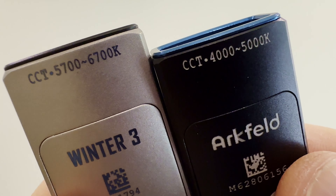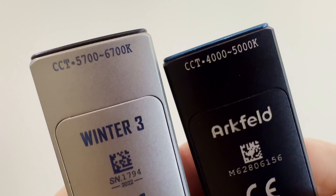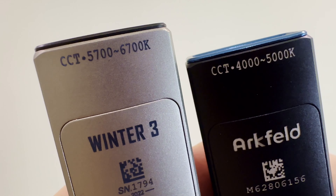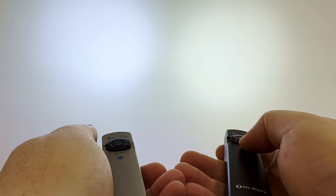I do want to point out that I prefer the Arcfeld in natural white tint and the titanium and copper versions only come in cool white, so that might be a deal breaker for some. I know I generally prefer 4000K for my own emitters, but I also know that there is a fair amount of people out there that like the crisp look of cool white, and that cool white vastly outsells neutral white and warm white.